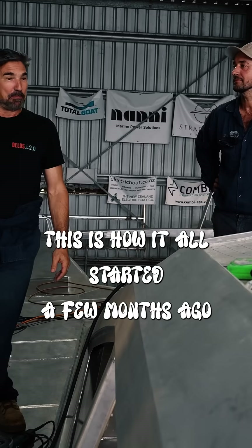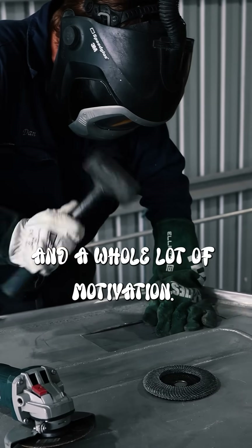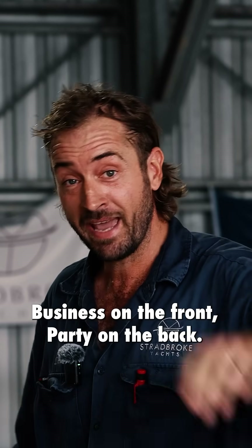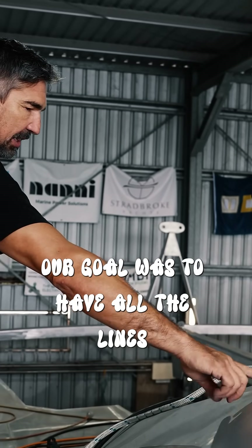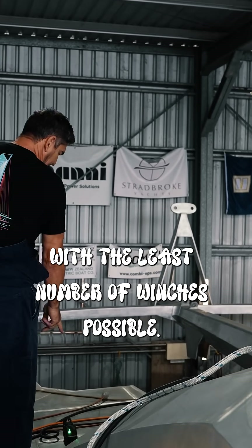This is how it all started a few months ago, with a rough plan, quite a bit of brainstorming, and a whole lot of motivation. Business on the front, party on the back. As we mentioned back then, our goal was to have all the lines leading to the forward cockpit, with the least number of winches possible.